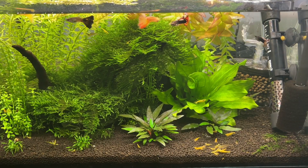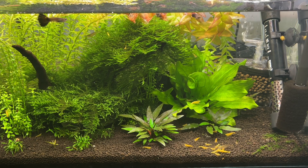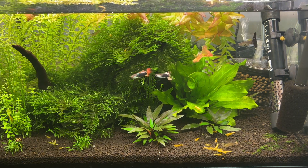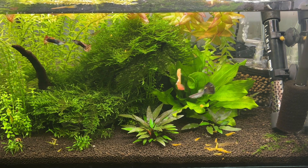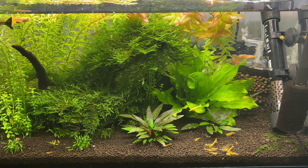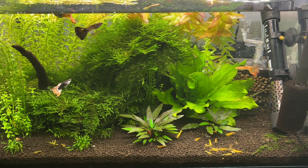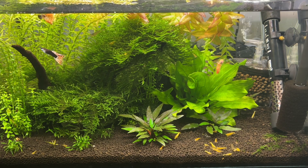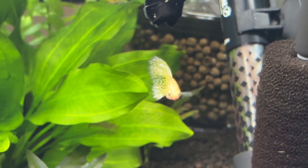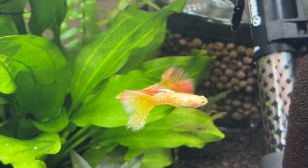Another advantage of crushed coral is its low price — it can be very budget friendly, and a small 100 gram bag managed to last me almost six months in my 12 gallon guppy tank. I've placed it both in the background of the tank hidden out of sight and in a small bag inside the filter, and both methods work well. Over time the coral does dissolve into your tank's water, so you will need to check it on a regular basis to monitor how much remains and replace it as required.